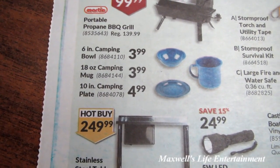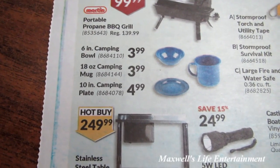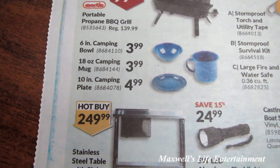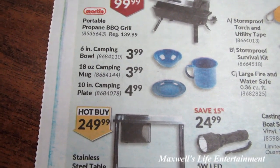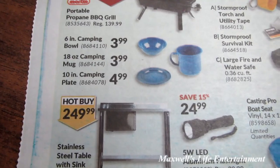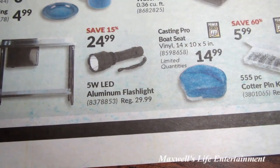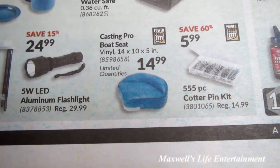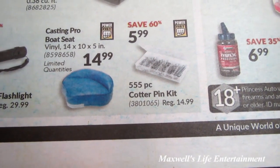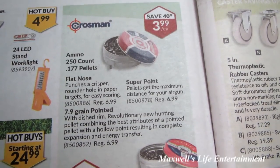There's a portable propane grill for $99.99, a six-inch camping bowl for $3.99, an 18-ounce camping mug for $3.99, and a 10-inch camping plate for $4.99. Back when I used to tent, I had similar styles — both metal and plastic — and to my surprise the plastic ones actually held up better than the metal ones. Also a stainless steel table with sink for $249.99, a 5-watt LED aluminum flashlight for $24.99, a casting pro boat seat vinyl 14 by 10 by 5 for $14.99, and a 555-piece cotter pin kit for $5.99.